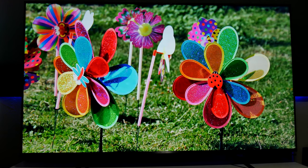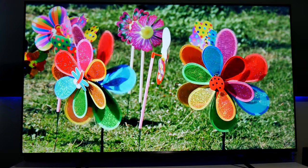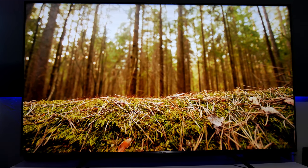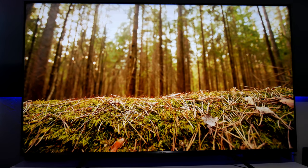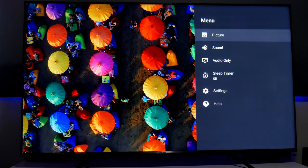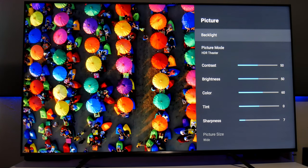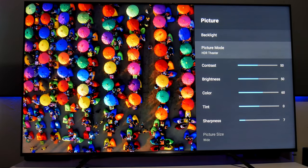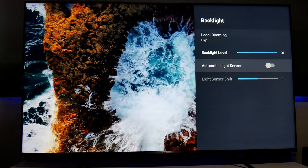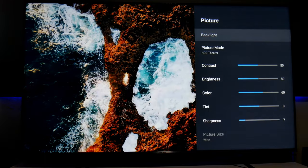Watching content in 4K HDR on this TV looks very, very good — super colorful, bright, and sharp. This is a Quantum Dot QLED TV, so colors and contrast are enhanced. For best results, make sure the automatic backlight sensor is turned off, backlight level is at 100%, and local dimming is set to high. Out of the box it comes with the standard picture mode, which looks very dull and lacks punchy colors.